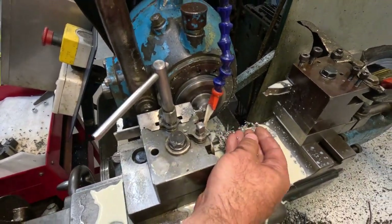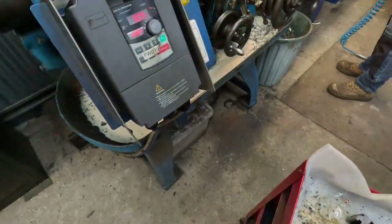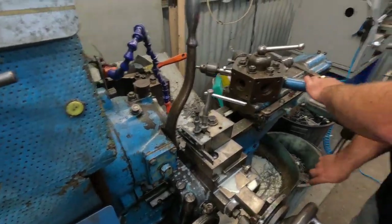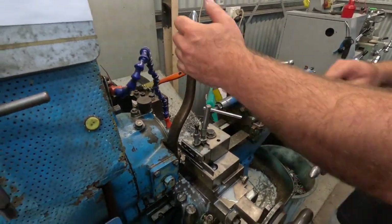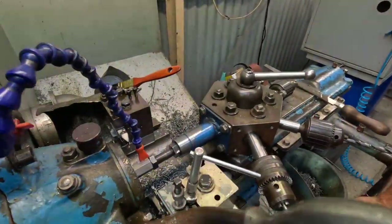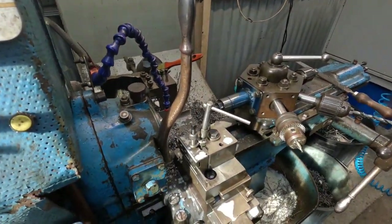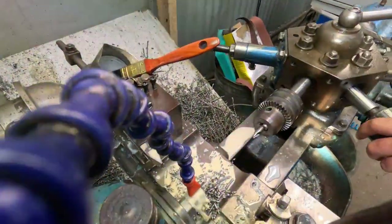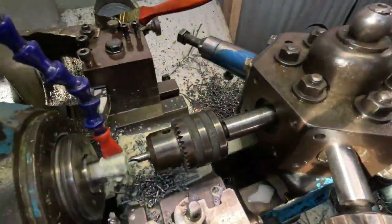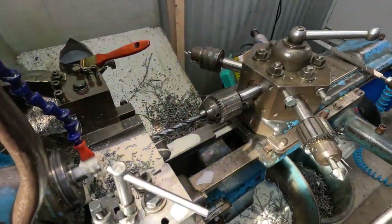I'm going to come around the other side to show you better how things go. Justin's going to index around to the stop now — because this is hex, we can't move it while it's running, so we have to stop the machine. That's right up against the stop, collet closed, machine on, and we bring in the centering drill, then the tapping size drill comes in.